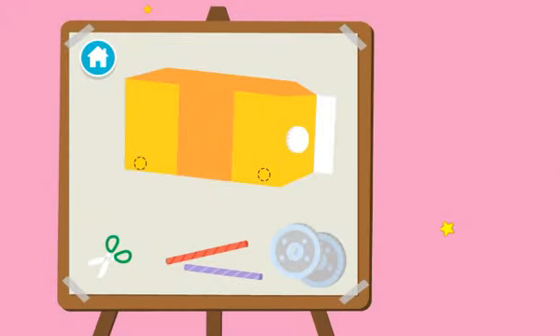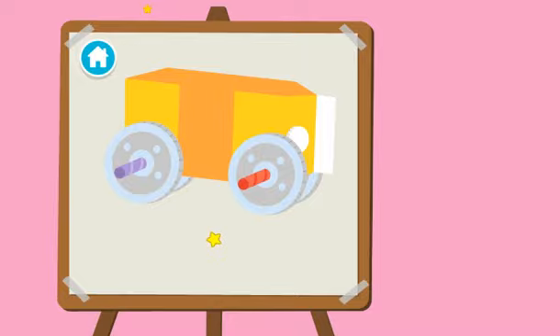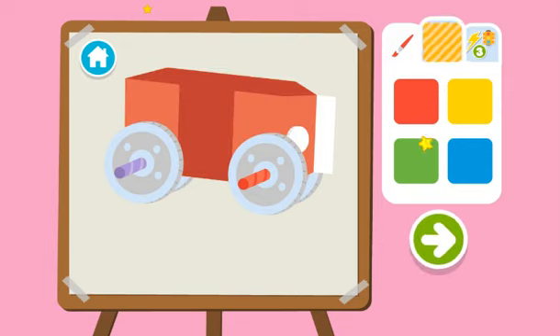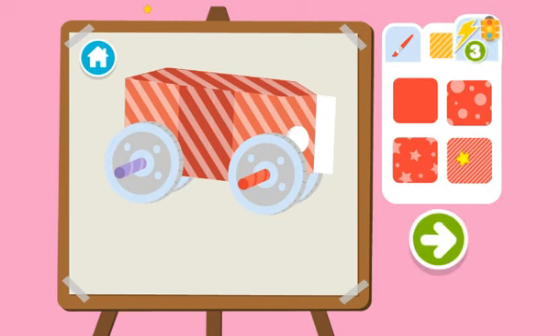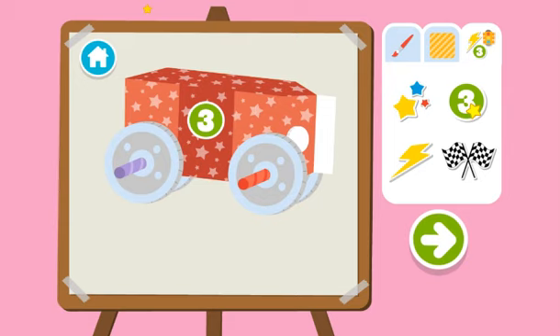Upcycle step two: time to build our race car. Time to decorate! First, choose a color. Then a pattern. Then add stickers. Wait, y'all done? Press the arrow to see what's next.